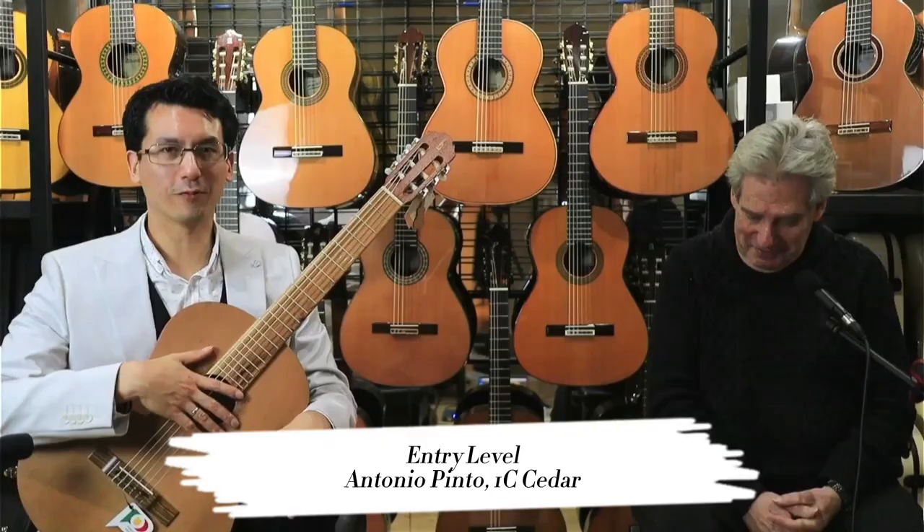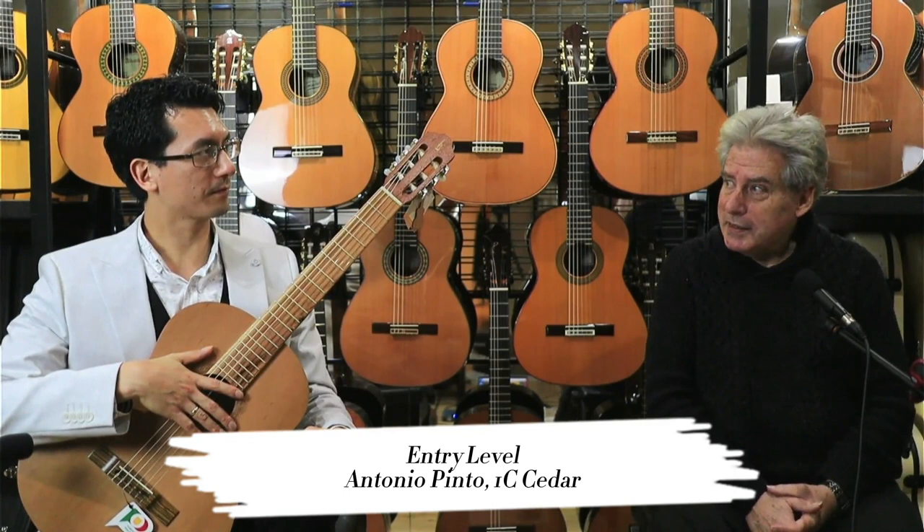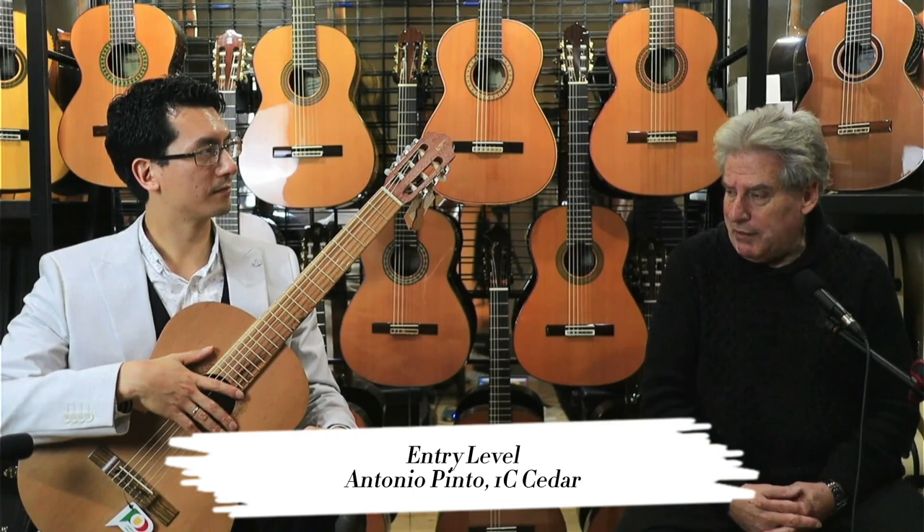I'm very excited to be here to try out this excellent range, so let's get straight in. This model is the Antonio Pinto 1C Cida, and it's got a solid top on it — a quality solid top. It also has an unusual feature for an entry-level classical guitar at this price: it has the Spanish heel.